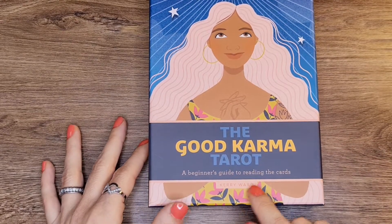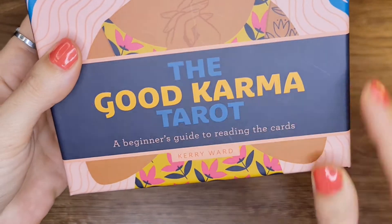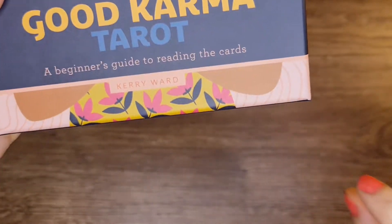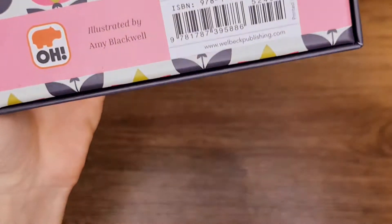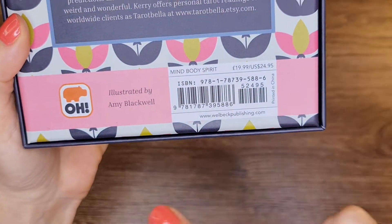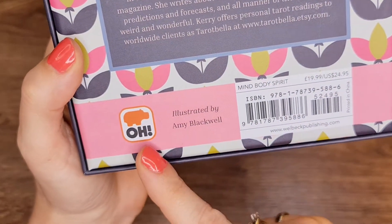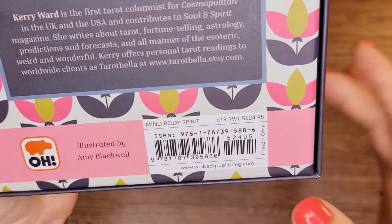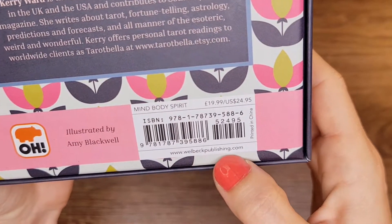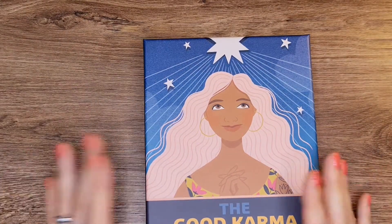It's a beginner's guide to reading the cards, as it says here. This is by Carrie Ward and it's illustrated by Amy Blackwell. The publication is Mind, Body, Spirit — Welbeck Publishing. You will find it everywhere: Book Depository, Amazon, eBay.